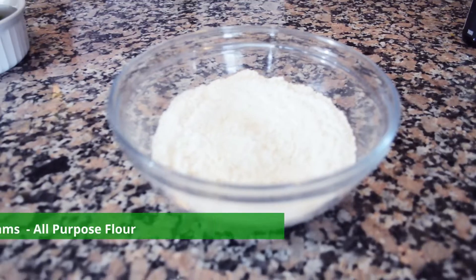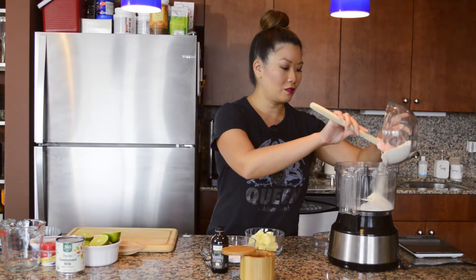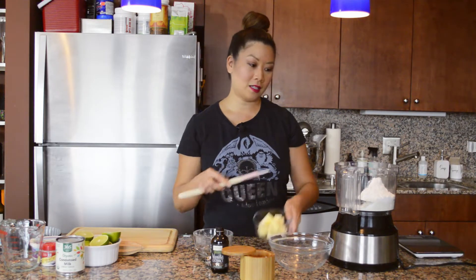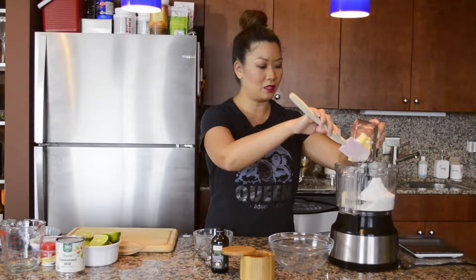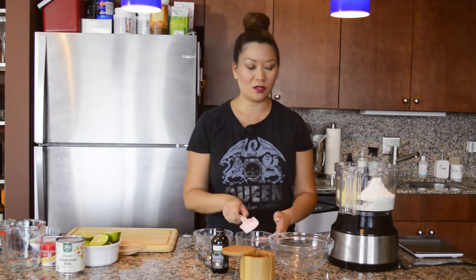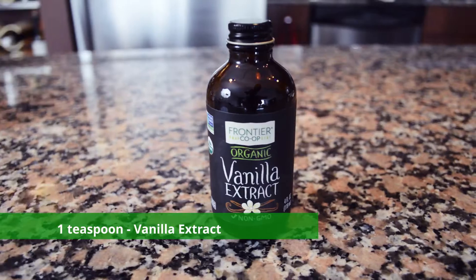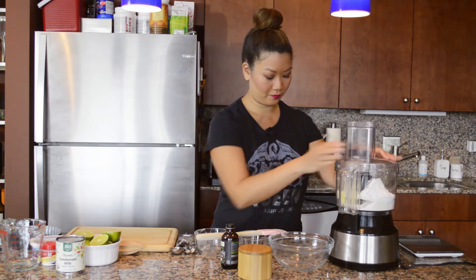There are only a few ingredients. I've got one cup of all-purpose flour — already sifted — going into the food processor, a third cup of powdered sugar or confectioner's sugar, and then a stick of butter. I like to use salted butter; I know a lot of recipes call for unsalted, but salted butter gives it a little extra flavor. Also a quarter teaspoon of salt and about a teaspoon of vanilla extract.